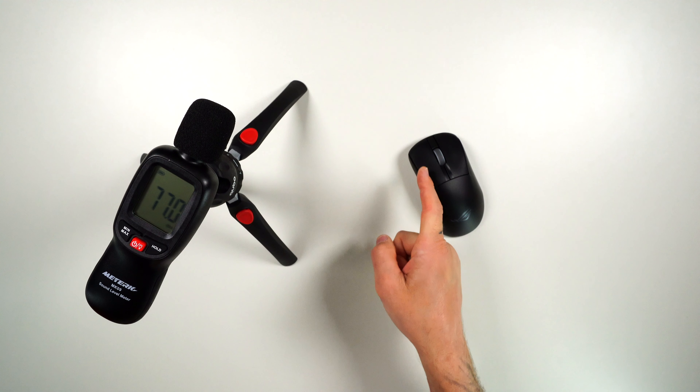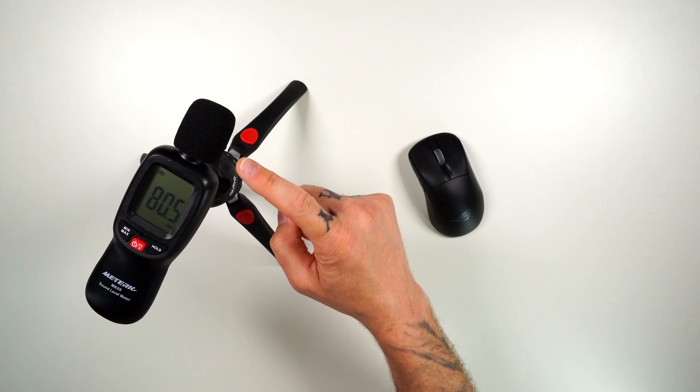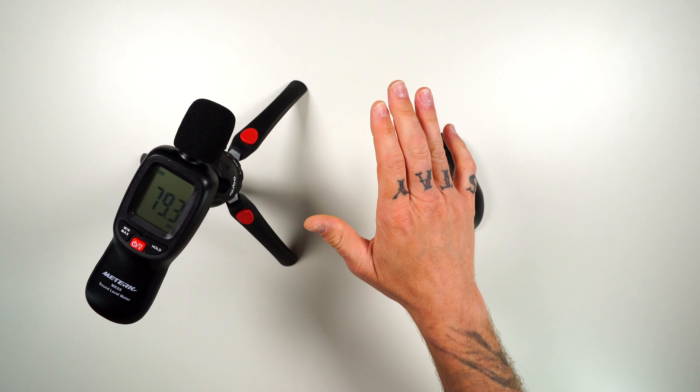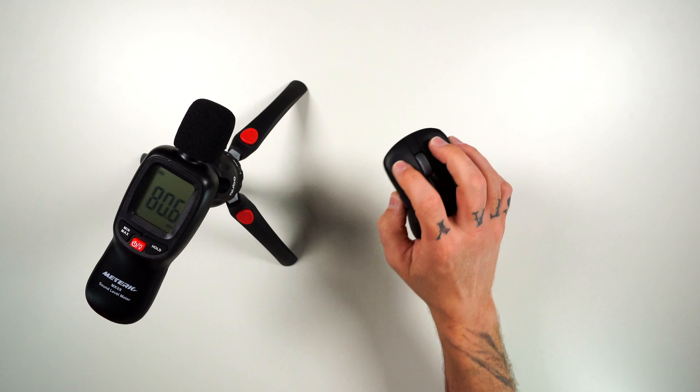Now let's do a sound test of the switches. We're using the ROG optical switches, and you can hear the ambient sound of the room first so you can compare the difference and hear how loud and clicky the switches are.